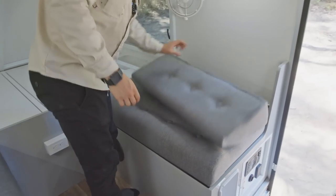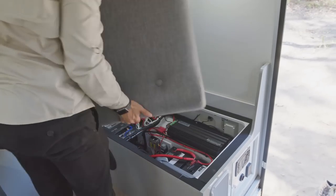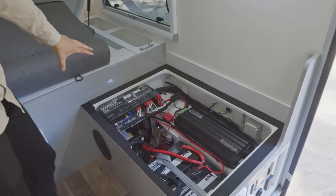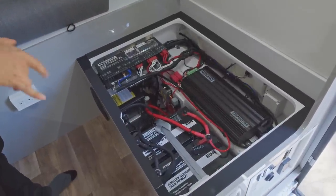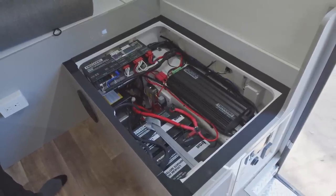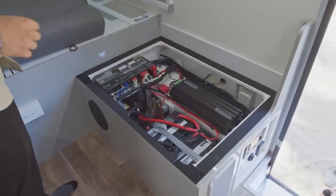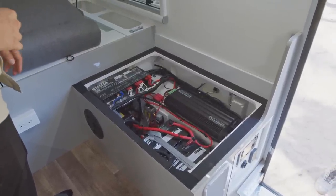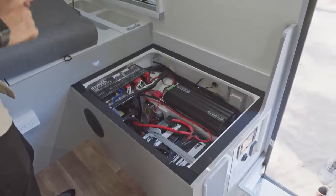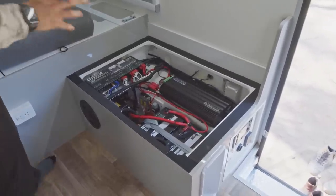Now I'm going to show you underneath the seats. The seats are all designed to be easily removable as they always house some form of component tray. In here we've got all the electrics: the Redarc charger, the distribution box, fuse boxes, and circuit boards. We've also got the lithium batteries — as part of the Series 3, two 150-amp lithium batteries are standard. Link that up with the solar on the roof and you've got more power. If you upgrade the inverter to a 2000-watt, that'll give you plenty of power to run coffee machines, induction cooktops, hair dryers, and things like that.